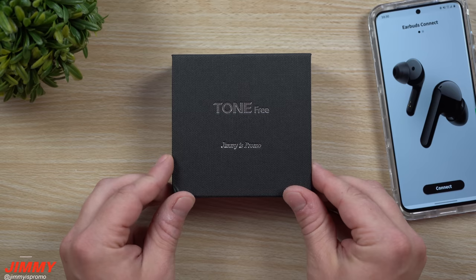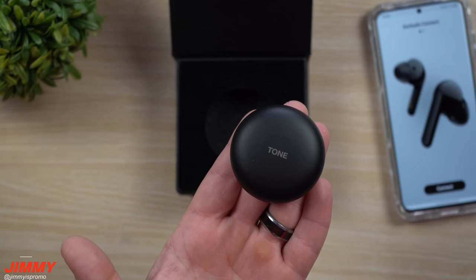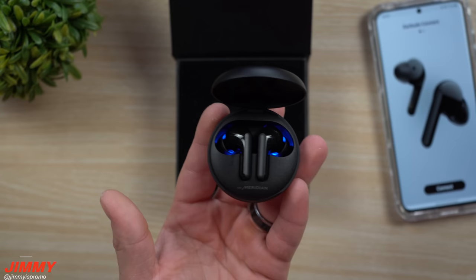The FN6 is the first true wireless earbuds partnered with Meridian, a British premium sound solution found inside Jaguar and Land Rover vehicles. That partnership makes these earbuds deliver the most clear and spatial sound.